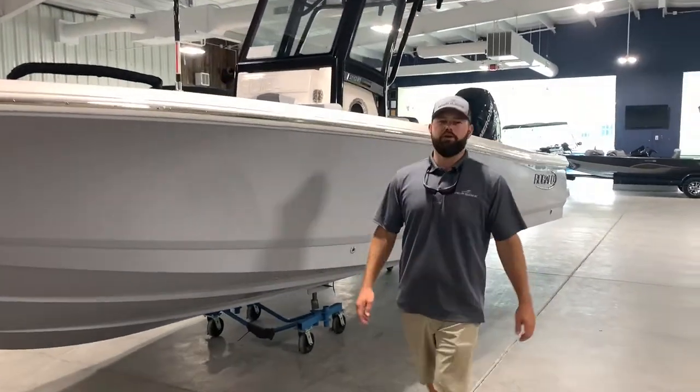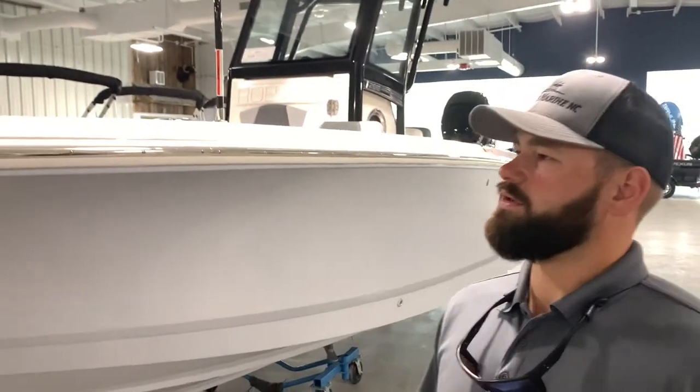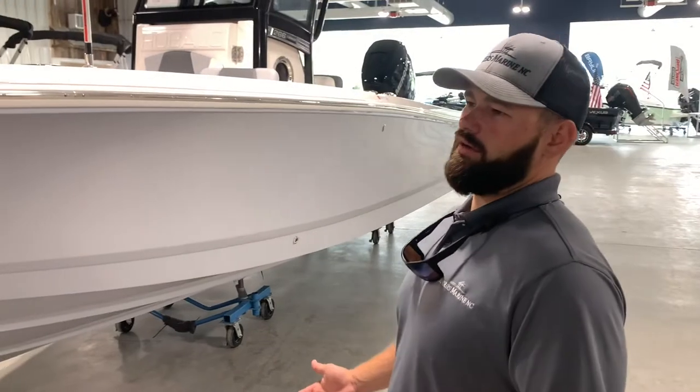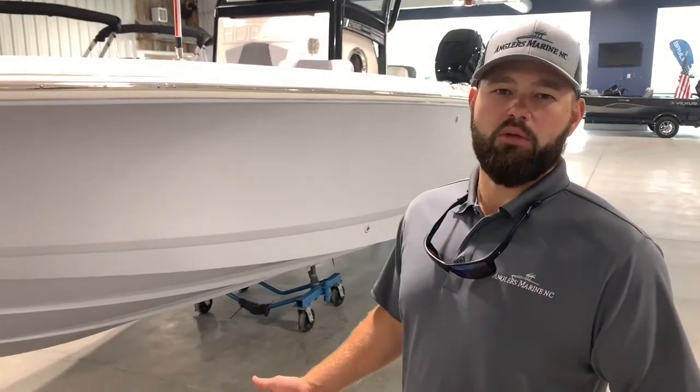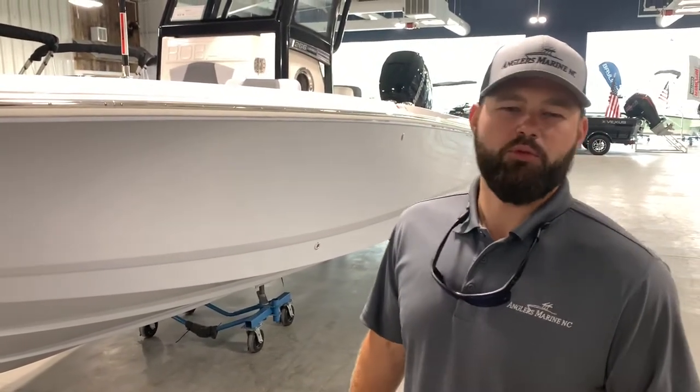Hey guys, Matt with Anglers Marine. I'm here today to go over this 266 Cayman. This is Robala's newest line of boats. The Caymans have been one of the top tier bay boats on the market. The weight alone is what gives these boats the optimum ride that you can get. It's very different from a lot of other bay boats out there, and the comfortability of these boats is bar none fantastic.